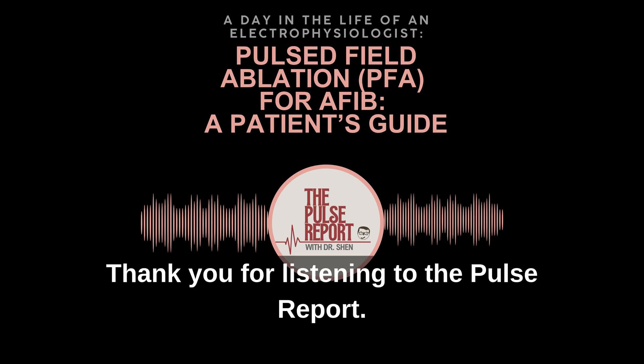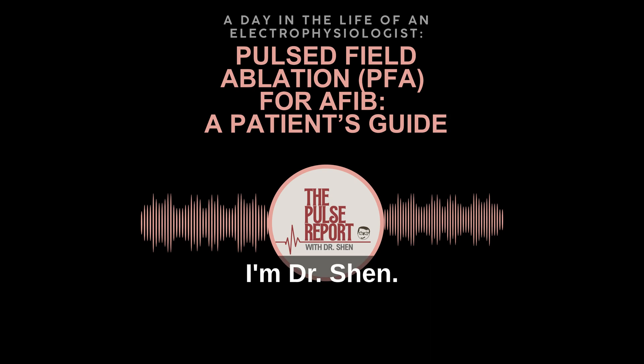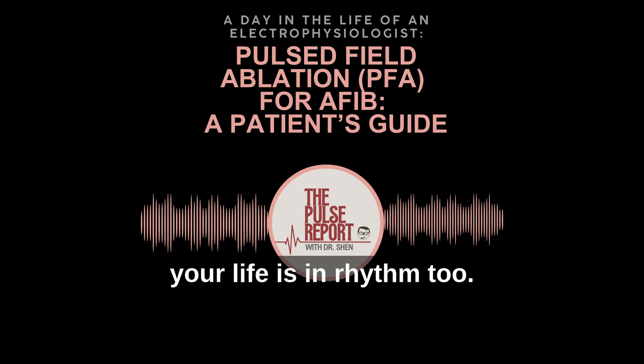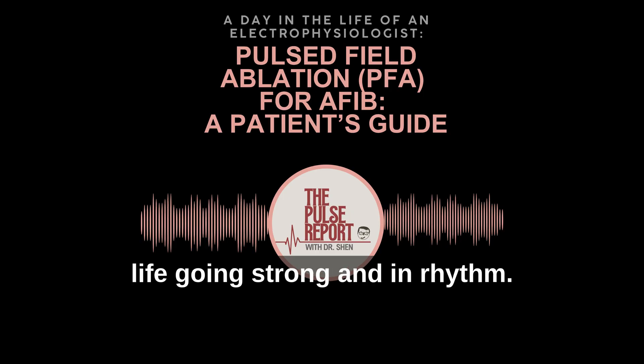Thank you for listening to the Pulse Report. I'm Dr. Shen. Remember, when your heart is in rhythm, your life is in rhythm too. So let's keep your heart and your life going strong and in rhythm.